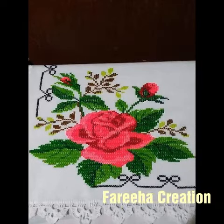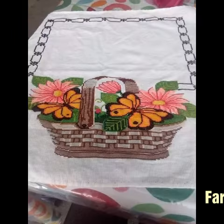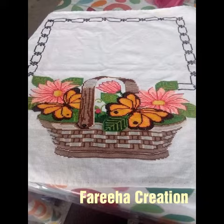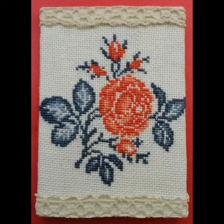Bismillahirrahmanirrahim, Assalamu Alaikum viewers, welcome back to my channel Sarifa Creation. I hope you will be fine. Today I am sharing with you a cross stitch hand embroidery flowers background design, which is very beautiful, stylish, and amazing.